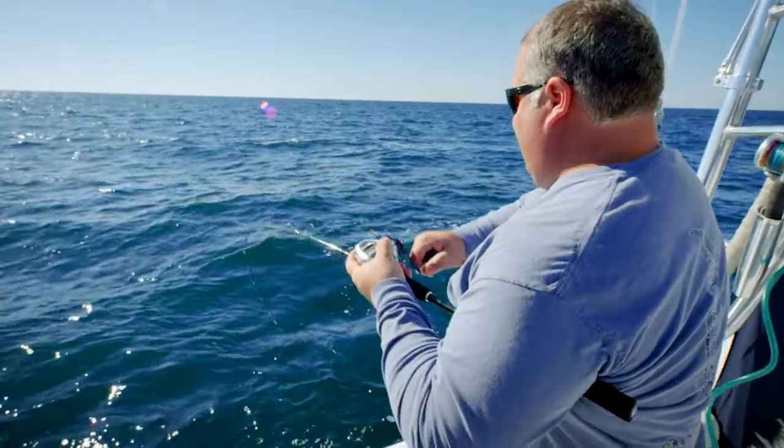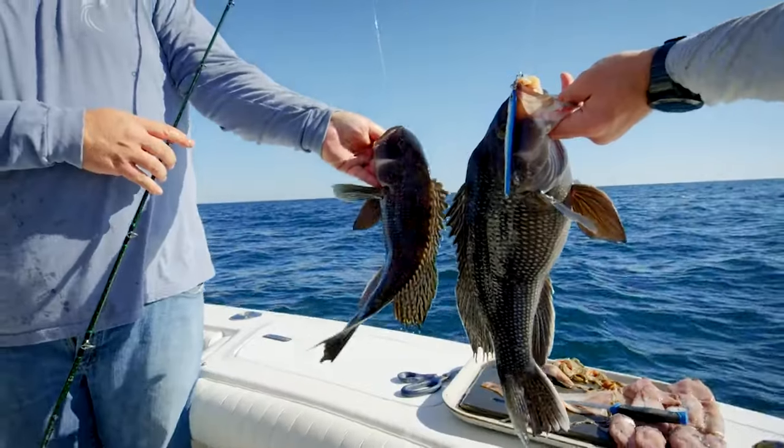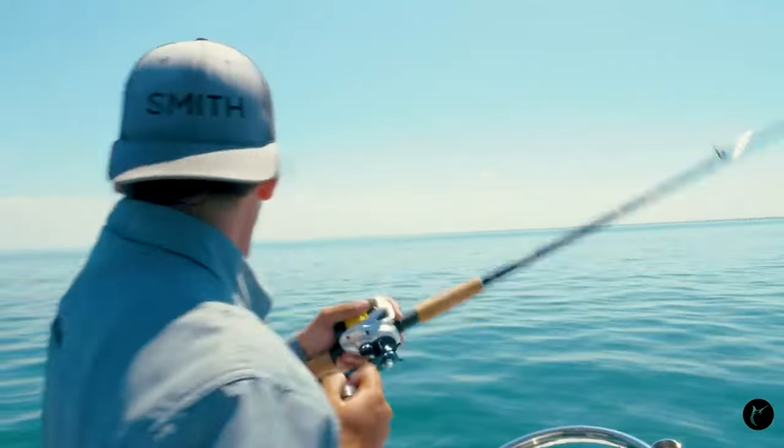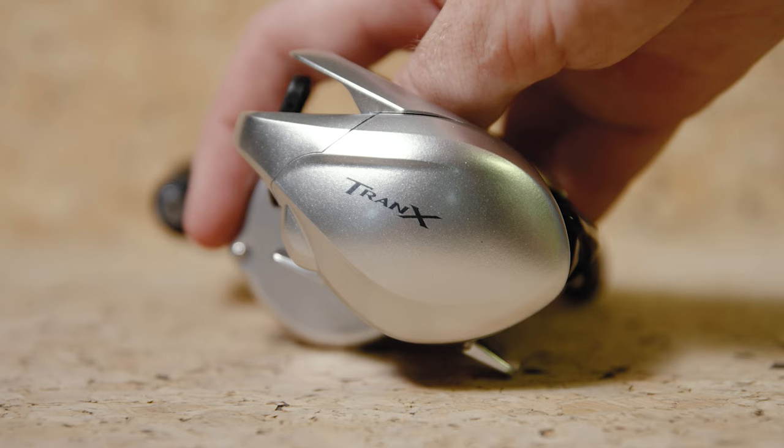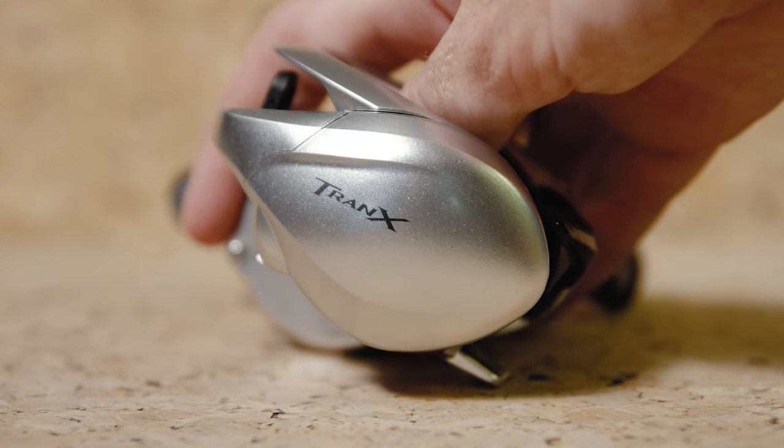We've used this reel on the water a lot recently and you can see it here paired with the Travala PX Jigging Rod for sea bass, and here with the Terramar Southeast Edition Intro Series Rod for Cobia. With Core Protect, saltwater corrosion is nothing to worry about with this reel, and with a full metal body, this reel won't be flexing on you when you catch those bigger fish.